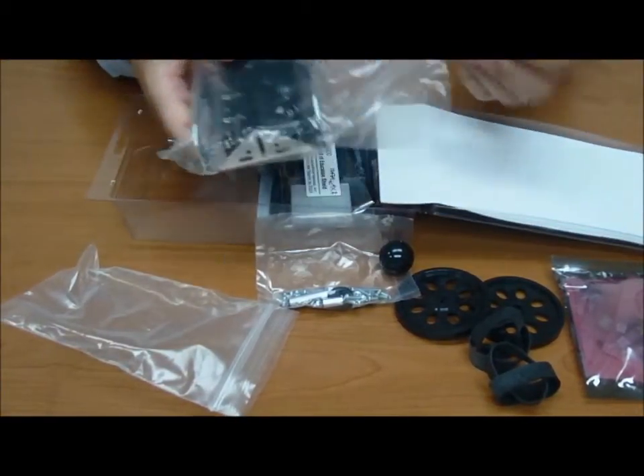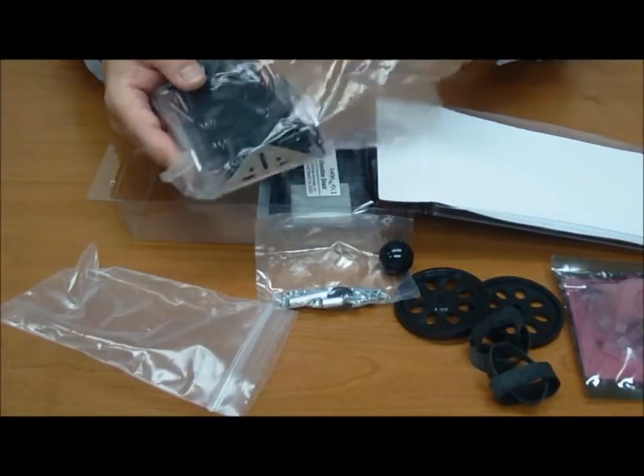Check this out — this is the body of our little future cart.